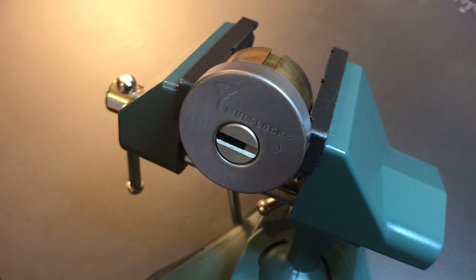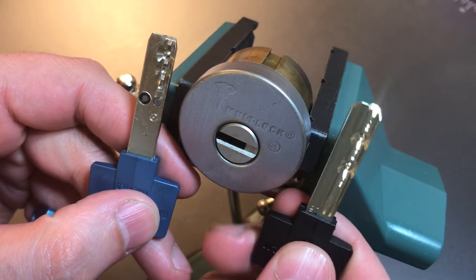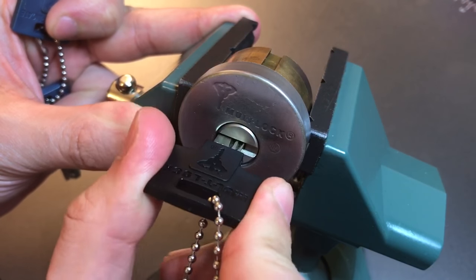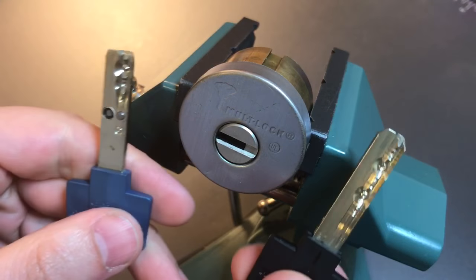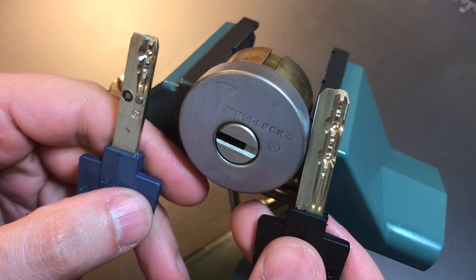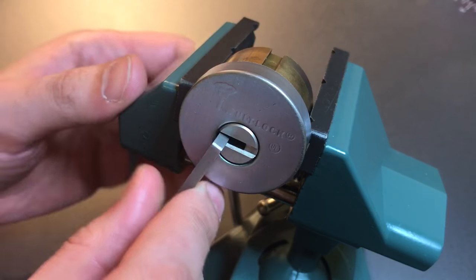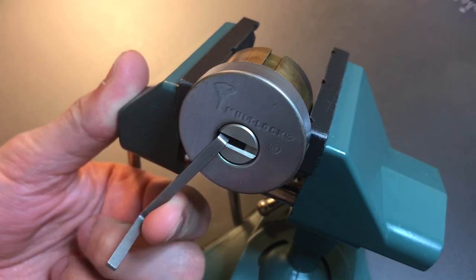I started picking this lock with that assumption in mind and it was not opening. I probably spent 10 or 15 minutes working on it before I finally put that assumption aside and the lock opened up relatively easily. What I discovered was that despite the fact that this was an interactive cylinder, it was pinned up off of the multi-lock classic 06 key, which also fits into the interactive 206 keyway. So someone threw me for a loop by pinning up this interactive like a multi-lock classic. Once I set that aside, I was able to open it pretty quickly, and that's what we're going to attempt right now, then I'll take it apart and show you what's inside.